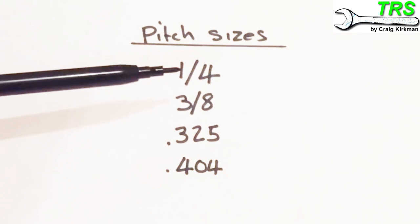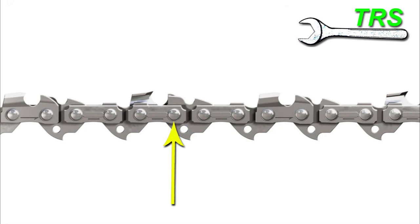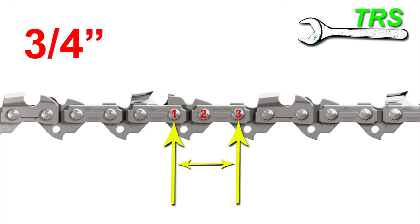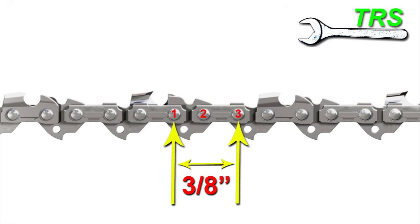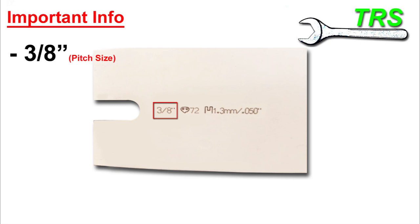If we want a true understanding of what the pitch size actually is: take any given rivet on a chain — it's the distance between that rivet and the third consecutive one along, divided by two. So if the distance between those two points is three-quarters of an inch, the pitch is three-quarters divided by two, which equals three-eighths of an inch — making this a three-eighths pitch. The pitch size is almost certainly already stamped to the bar, so you likely won't need to measure or calculate it yourself.